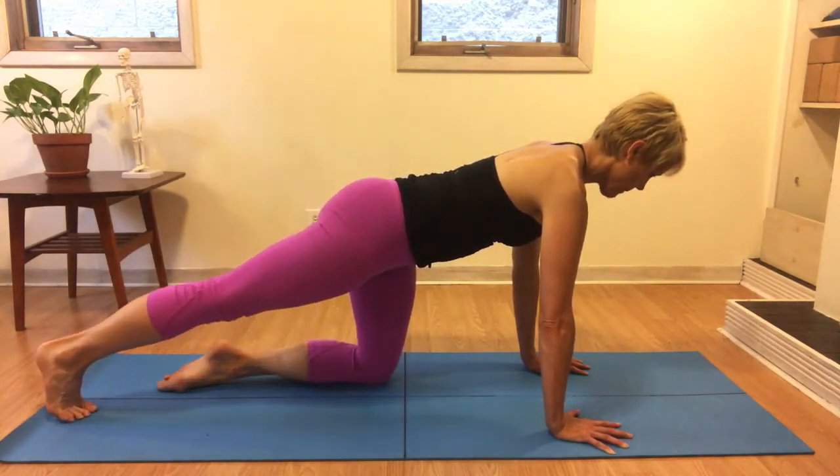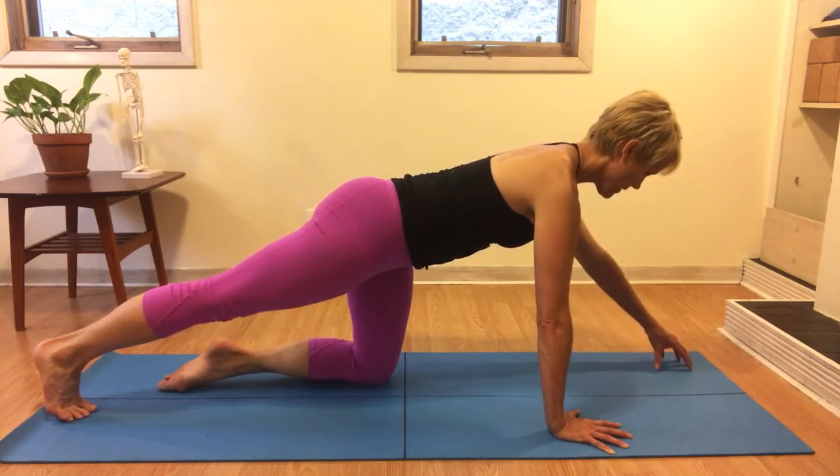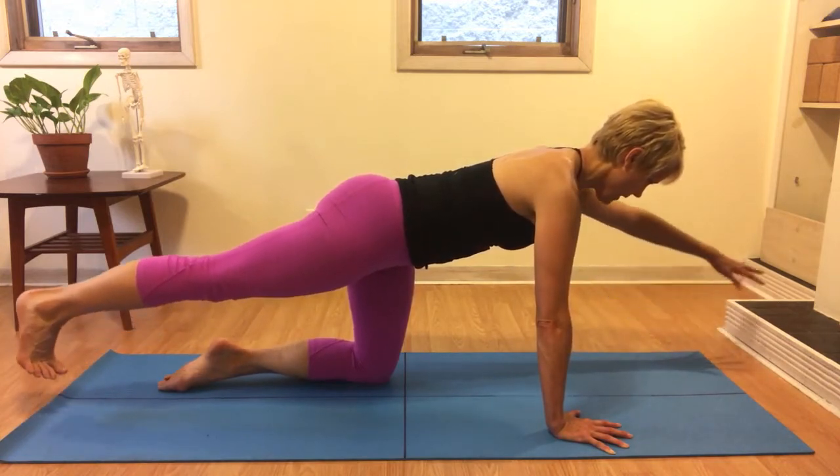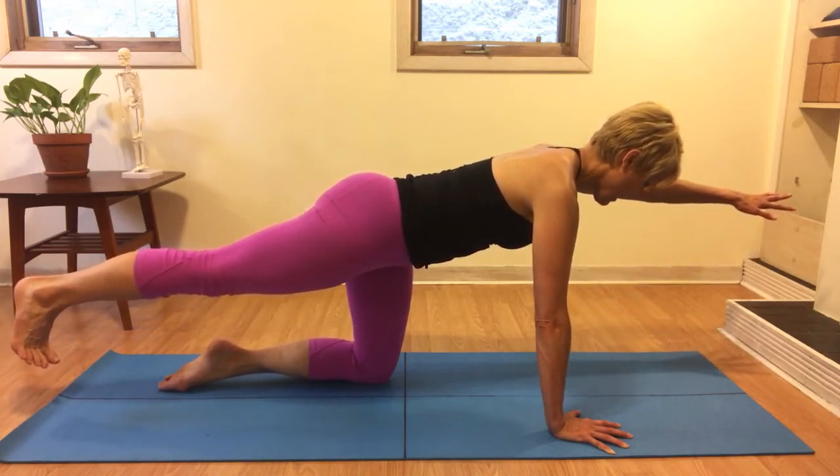Then we'll slowly, without changing the shape of our spine, move the right leg back, keep the toes tucked under, move the left fingertips forward, and then float everything off the ground and take a few breaths.